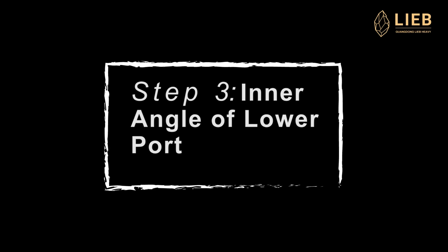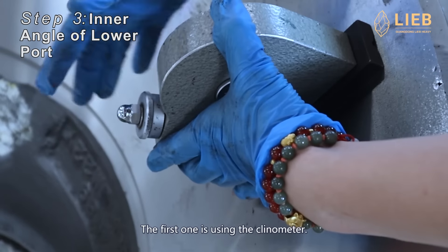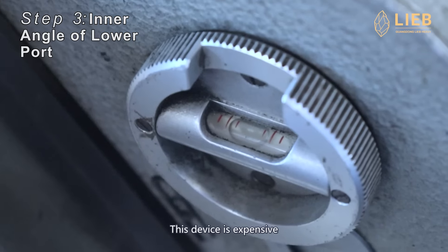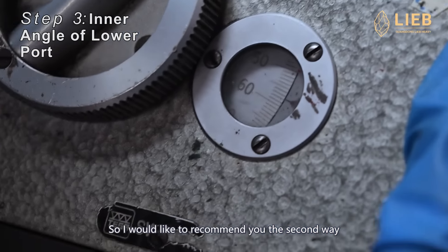Step 3: measure the inner angle of the lower part. In this step, there are two ways to do it. The first one is using the clinometer. This device is expensive and it's not easy to use, so I would like to recommend the second way.